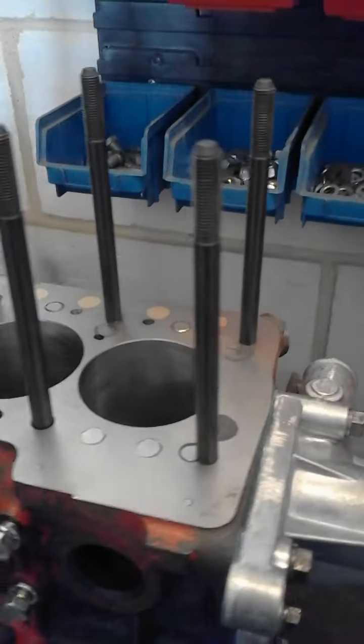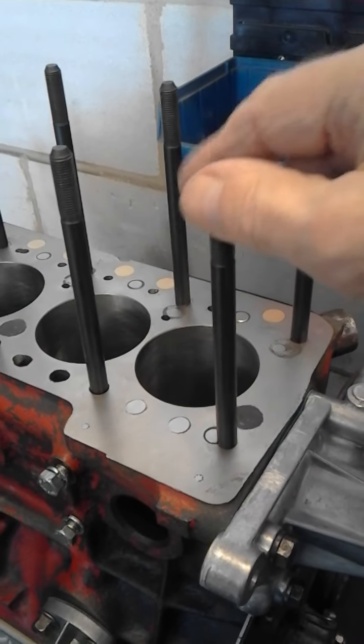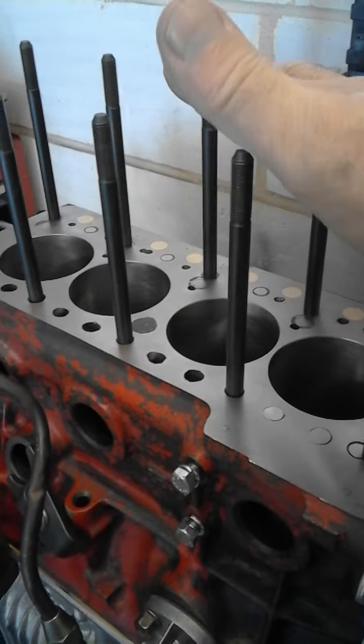The main engineering of course is all on the head. As you can see, there are 10 studs — these are the long standard Mini cylinder head bolt studs, but they're long so the BMW head can fit on.